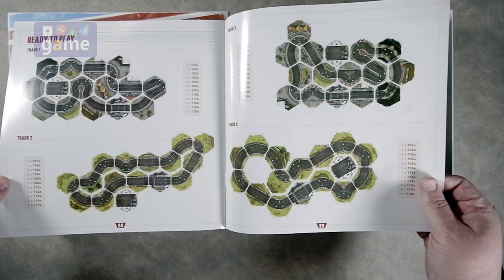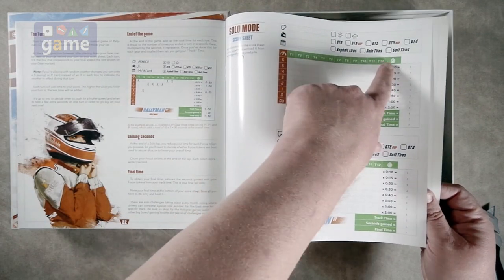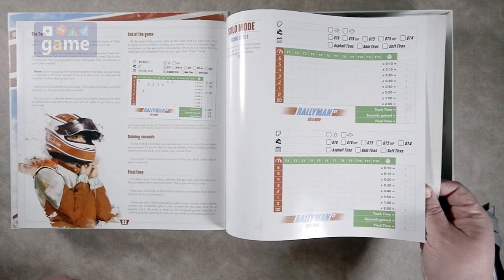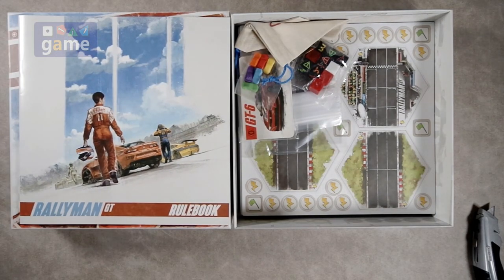It says there's 12 tracks. Maybe there were some included in an expansion — maybe that's what I'm missing. So anyway, rulebook full color.